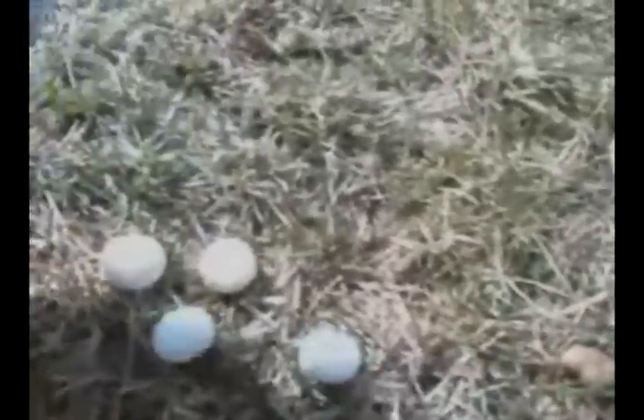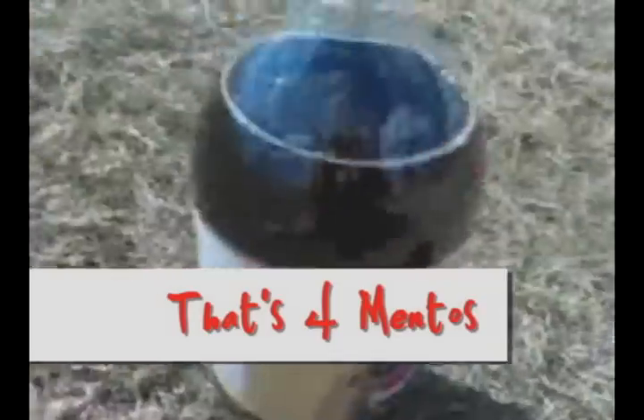Now that I've got the Pepsi open, I'm going to open the Mentos. Now what I'm going to do is simply put these four Mentos inside the Diet Pepsi and watch the reaction. There I have the control of the reaction. As you can see, the Diet Pepsi completely just violently erupted. And now it's almost empty.